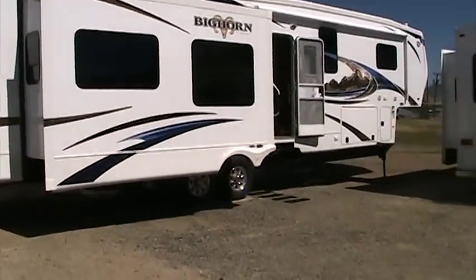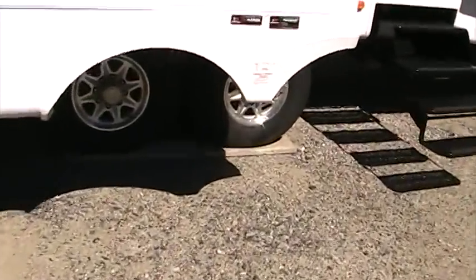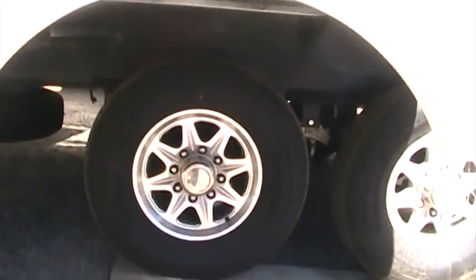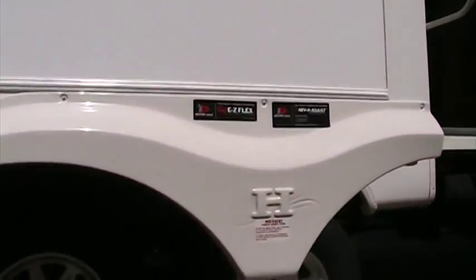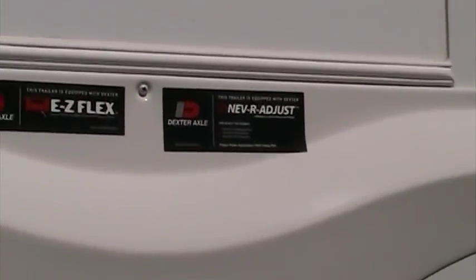Let's get a little closer and take a look at this coach. You can see as we walk up that the Bighorn has 16-inch radial tires mounted on alloy aluminum wheels, and these are eight-lug wheels giving us lots of carrying capacity. The Bighorn also features Dexter Easy Flex suspension and never-adjust axles.